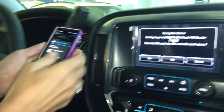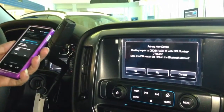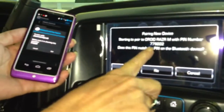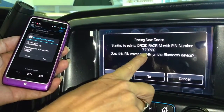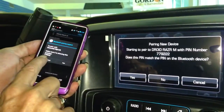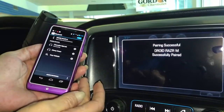Right here it's saying make sure that the PIN is the same on your phone as it is with the truck, which is 779222. Hit yes there and hit pair on your phone.